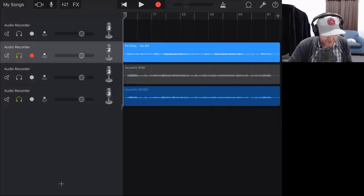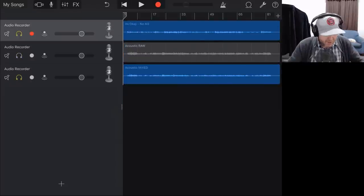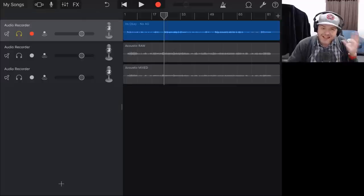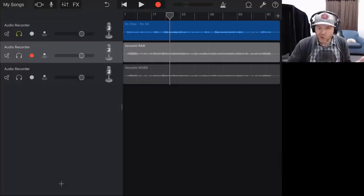So we've got here in GarageBand one, two, three tracks. I don't know why I have an empty track there — let's delete that, it looks messy. The first track here is the backing track, the entire track except the acoustic guitar, which is the main instrument of this song. And then we've got the raw acoustic guitar, which is the unprocessed, unmixed acoustic guitar.